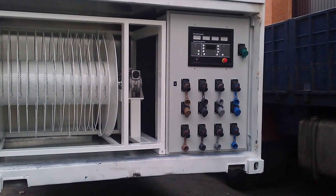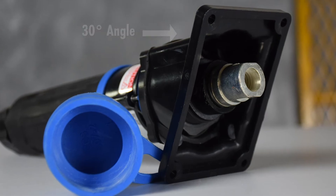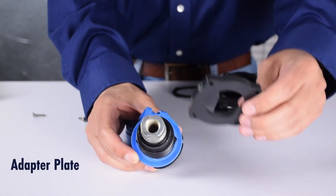For mounting a receptacle or inlet on a box, a 30 degree angle is available. Or, if you prefer to mount the CS1000 directly onto a panel, an adapter plate can be ordered.